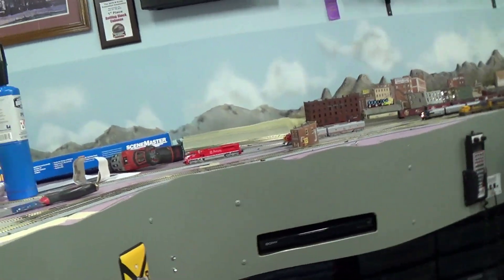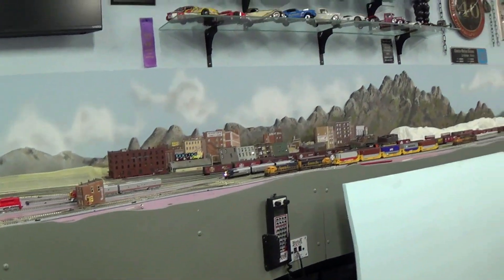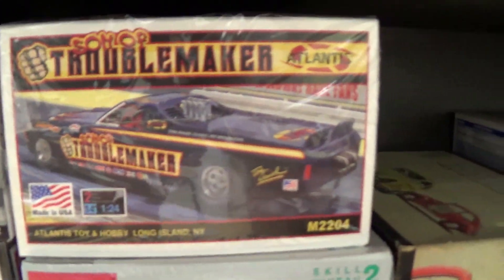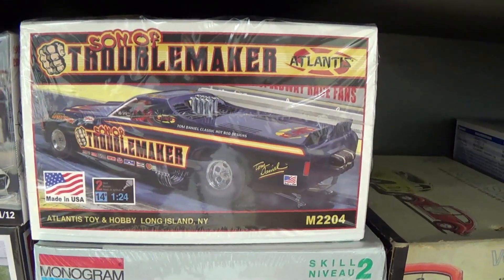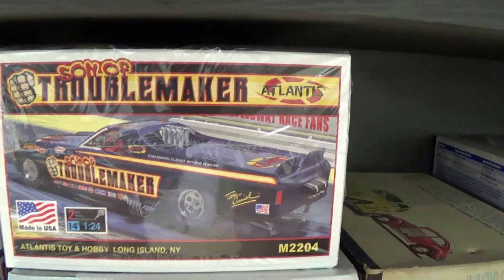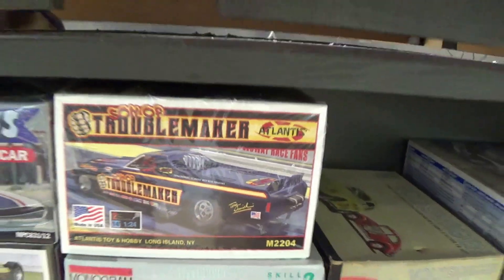I'll show you one model kit I recently bought because I just like the look of it. It is this one here — it's an Atlantis Son of Troublemaker. It's a funny car, I just like the look of it. The El Camino with the mid-engine and stuff. Just bought that, just to have something to do one of these days.